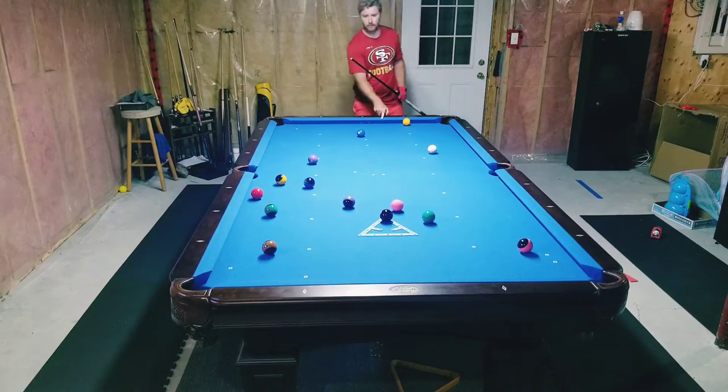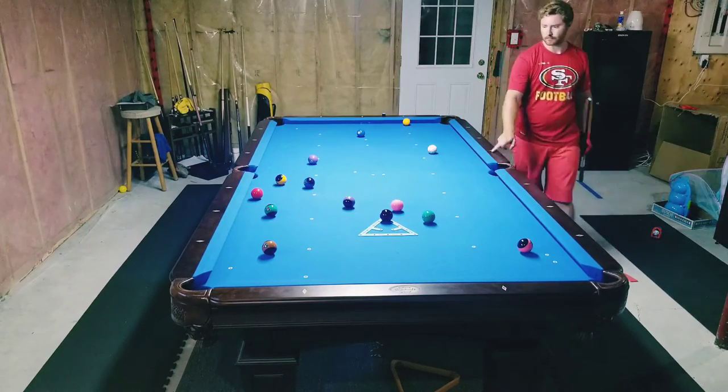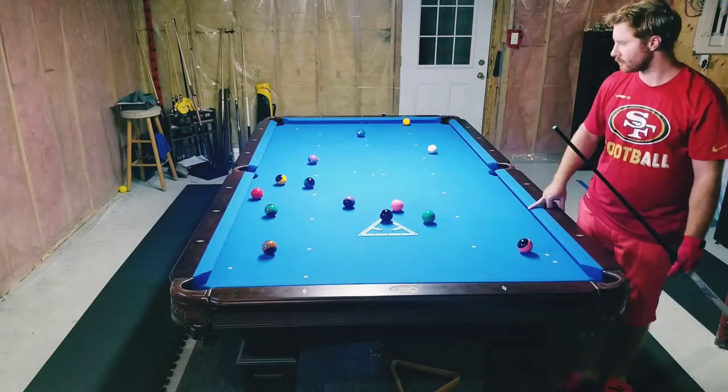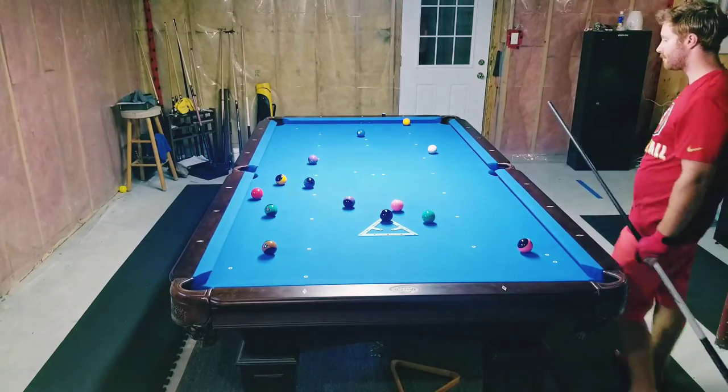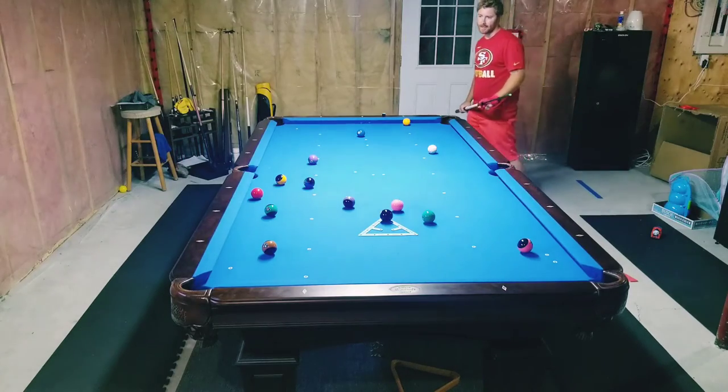After looking at the rack, I opted to go with high balls — stripes. The 12 ball in the corner where I'm standing looked like a good position ball to get over to the other side of the table for position on the next shot.